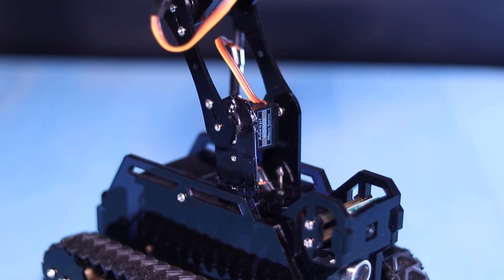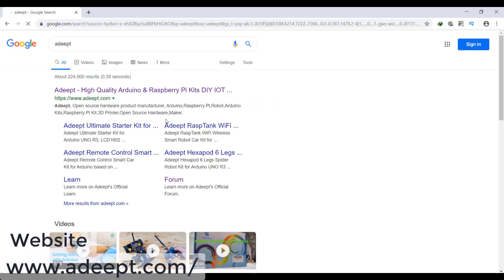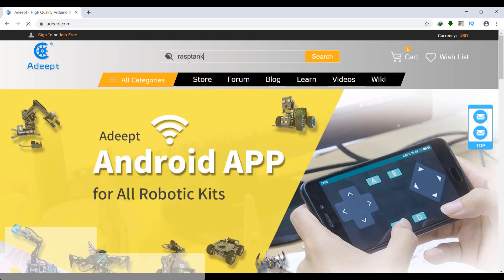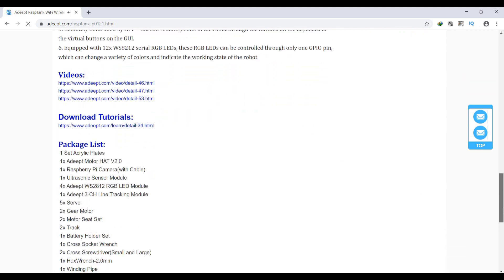So guys, let's make one for you. The first step of building this robot is to order the kit online on the Adeeb website. The product name is Adeeb Rust Tank.